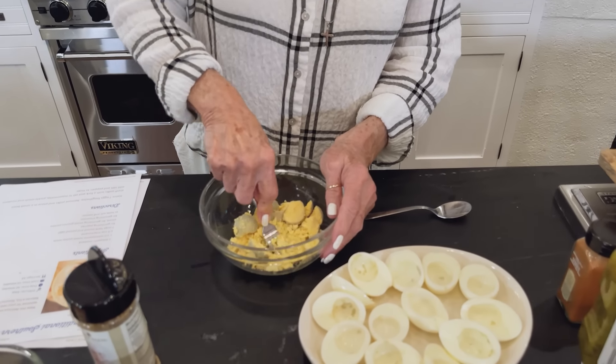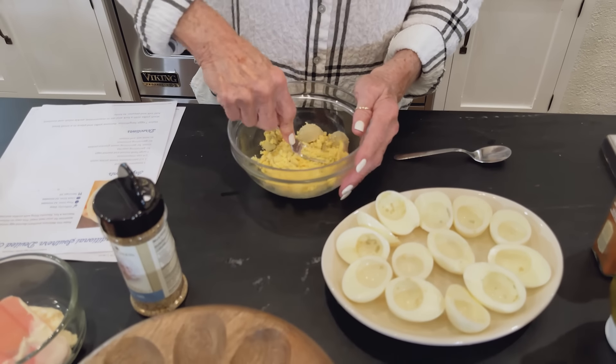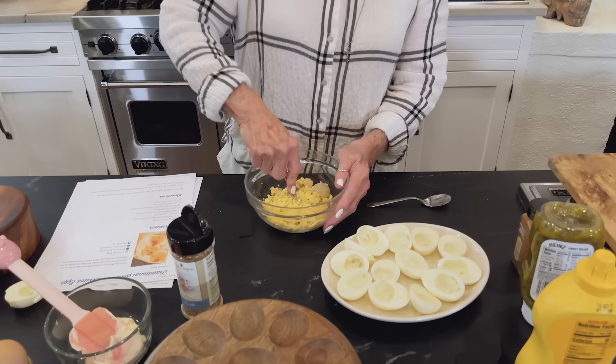Y'all, school has started — college — everybody's back in college, and you know what that means. That means it's time to start tailgating again.